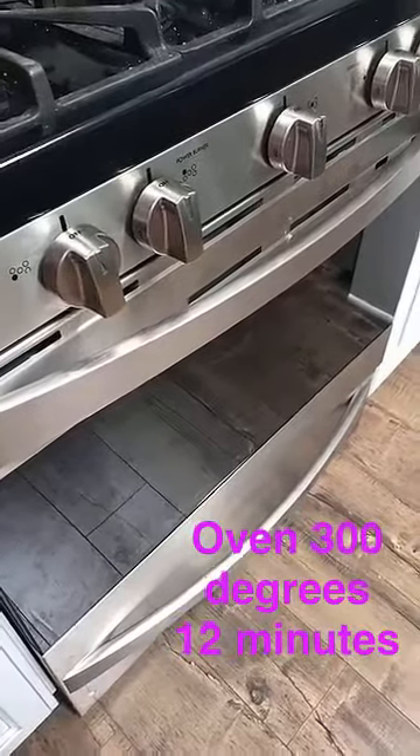Pop them in the oven at 300 degrees for 12 minutes. When the 12 minutes is up, open the oven, rotate the pans, and go for another 10 minutes at the same temperature. You'll need an oven mitt — and if I actually needed to tell you that, you need more than my help.